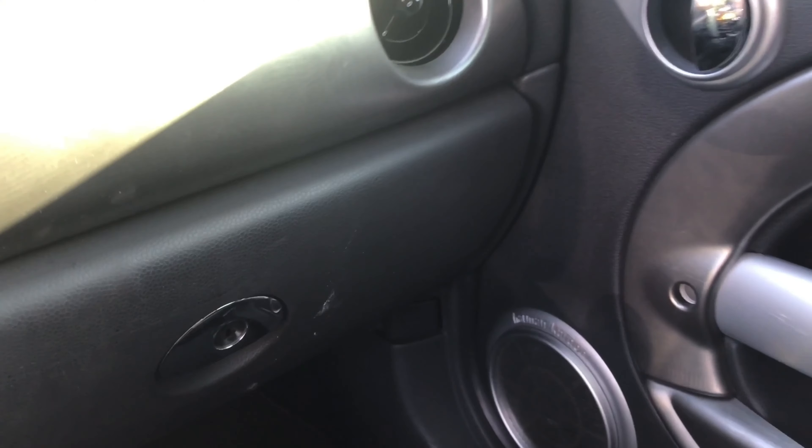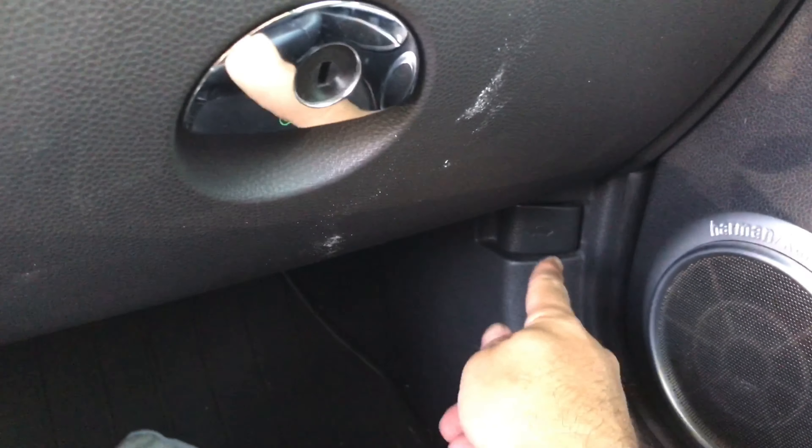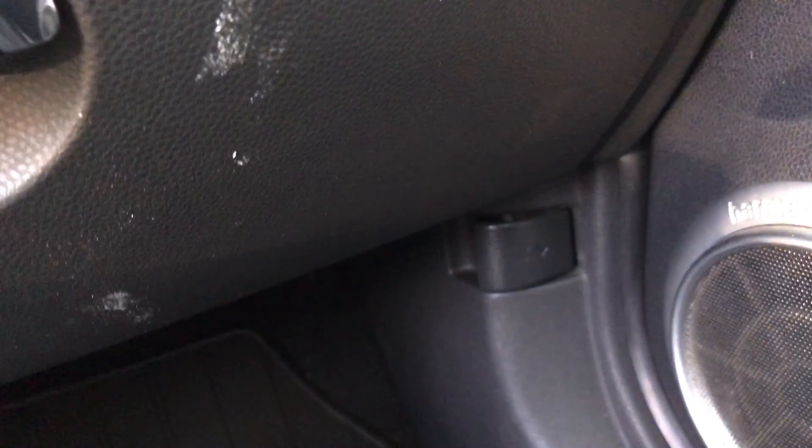The only handle I found is down here. Let's see what happens — wait a second, that goes to the front of the car.